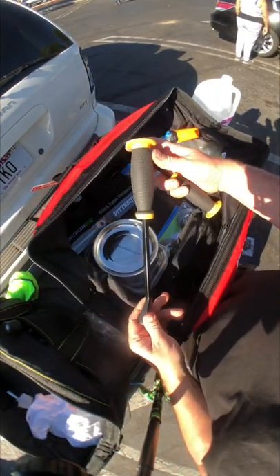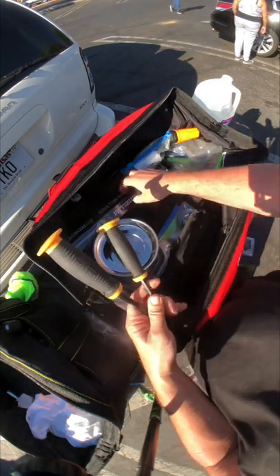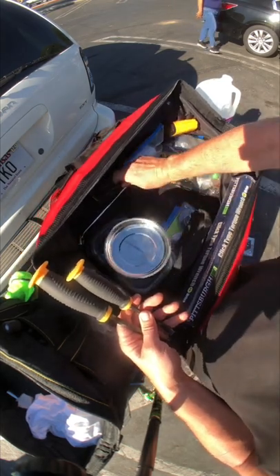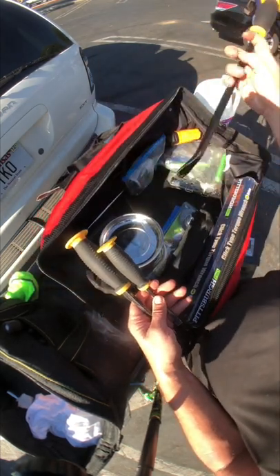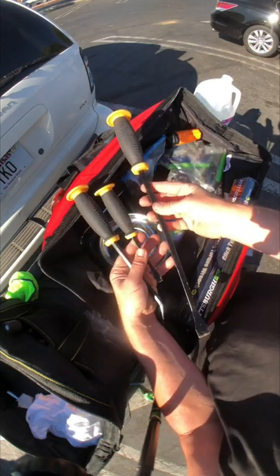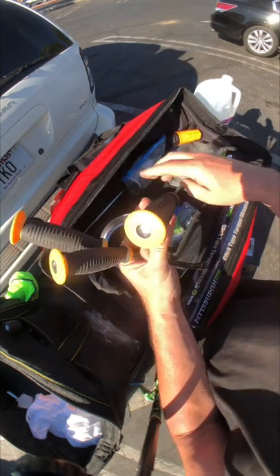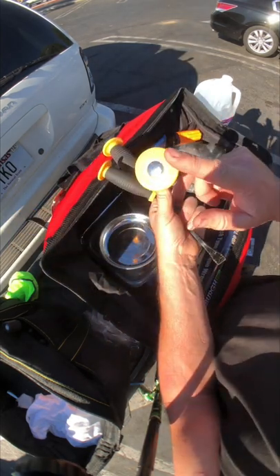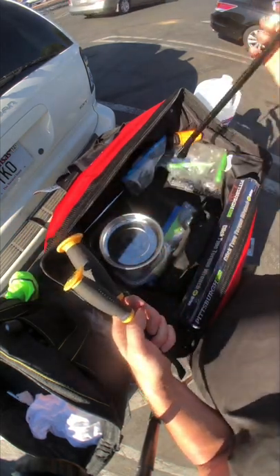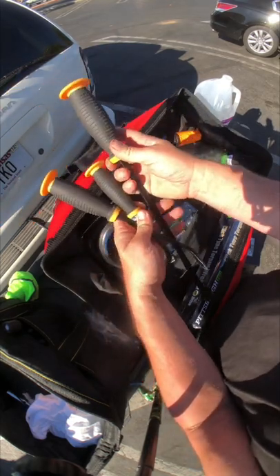I have this pry bar which came in a three-piece combination kit — it's $7.99 at Harbor Freight, not the inside track price. I got this because you can impact the top of it with a hammer. Why get things you can't use with a hammer?